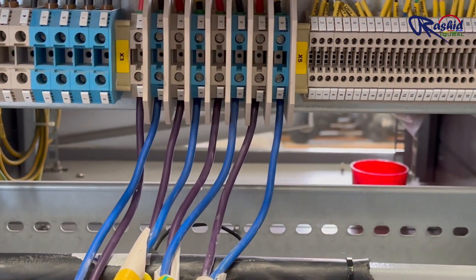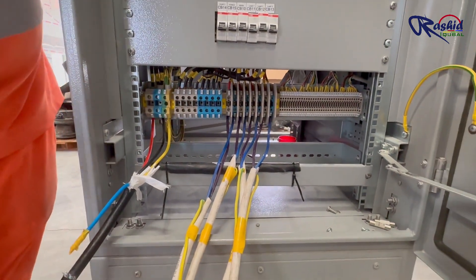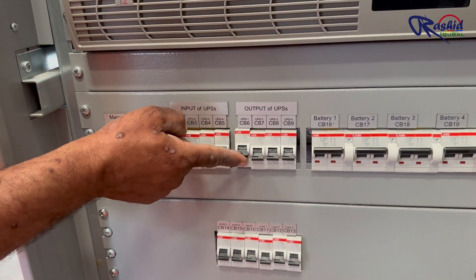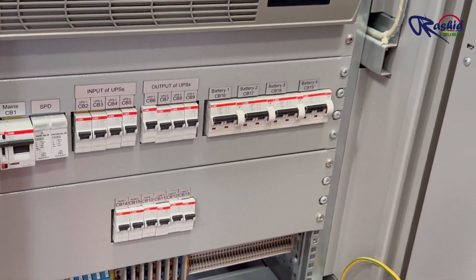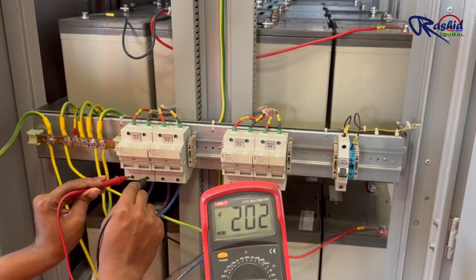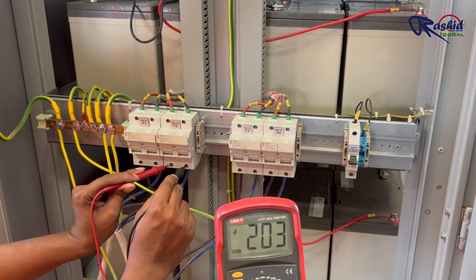Now we have connected all 4 UPS cables from the X3 terminal of each UPS. The other end of each cable is connected to the battery bank at the fuse terminal. Now we will turn on all the output breakers of the UPS. You can see the UPS HVAC system is running to maintain a safe operating temperature. The DC voltage from the UPS is charging the battery at around 200 volts.